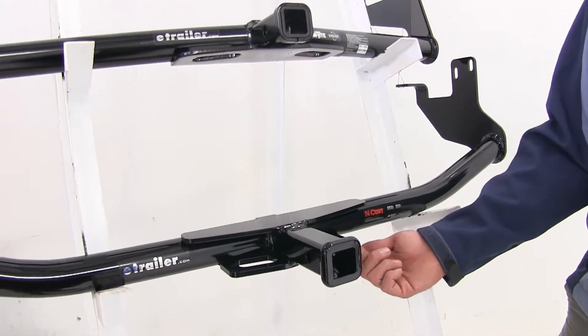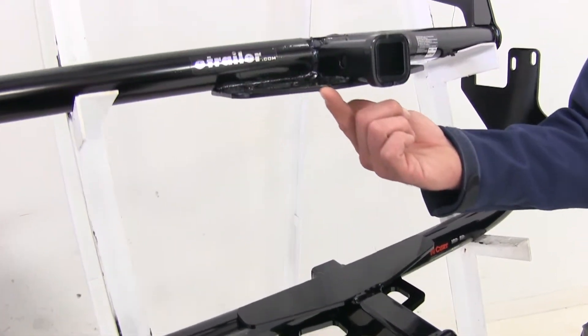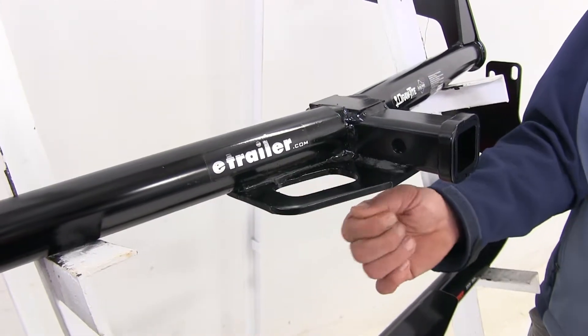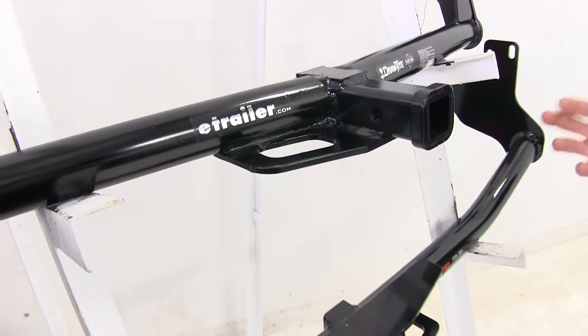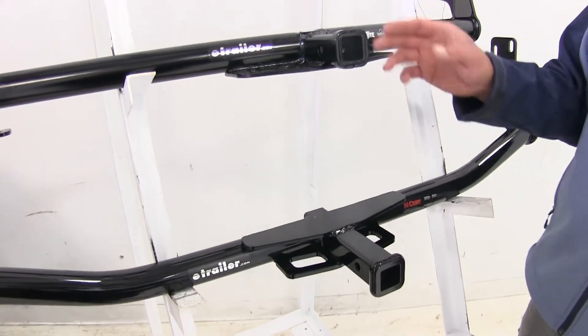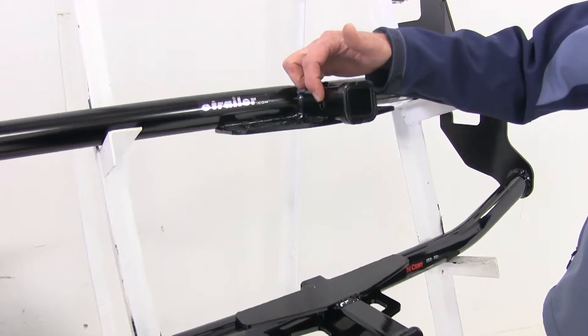Our safety chain connection points are going to be almost identical on both hitches — not really a big difference there. The Draw-Tite is a little bit bigger and a little bit more open, but you really shouldn't have any issues connecting whatever type of safety chains you might be using. As far as the pinholes go, both of these are going to be a half inch diameter pinhole.